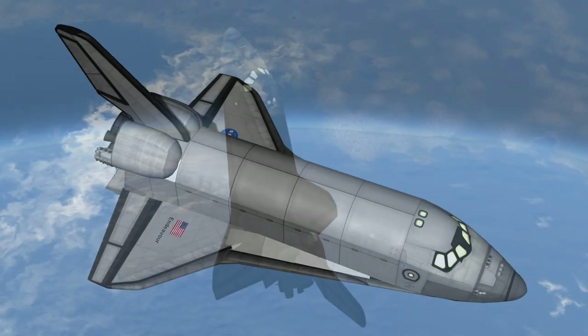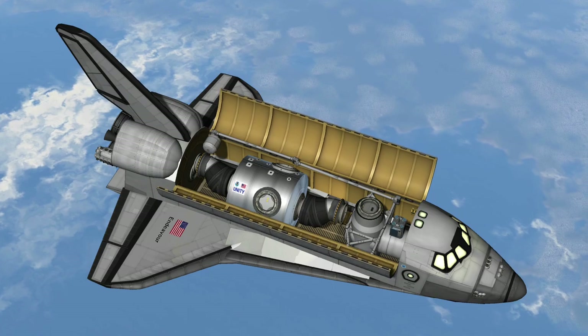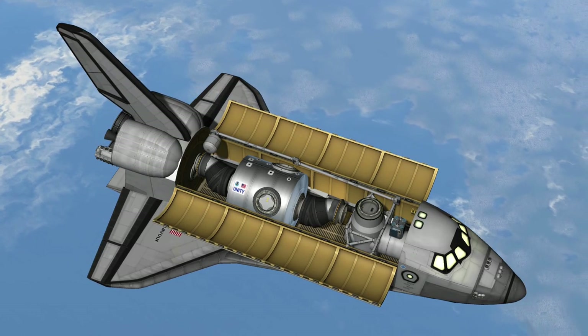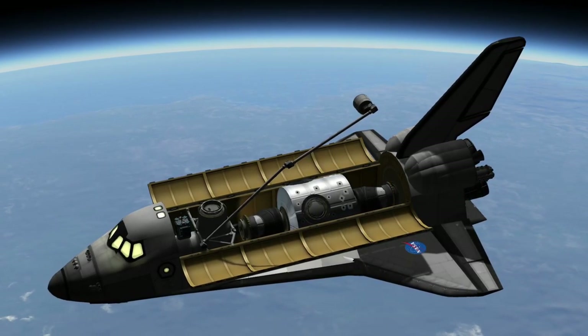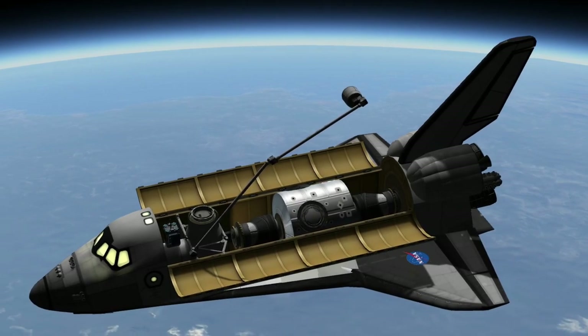Once on orbit, the first thing we had to do was open up the payload bay doors so that we could start cooling all the electronics inside the orbiter. It also gave us our first really nice view of Unity. On the second day of the flight, we went ahead and checked out the Shuttle's robotic arm to make sure it was operating fully — and it flew identically to the way that our simulators fly. These are the snares closing — that's the manner in which we grappled.